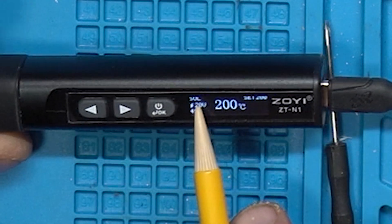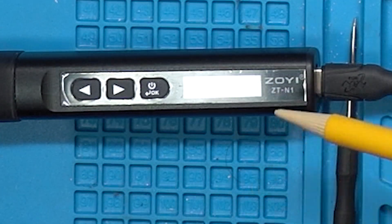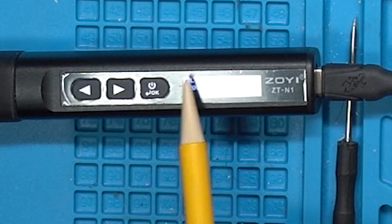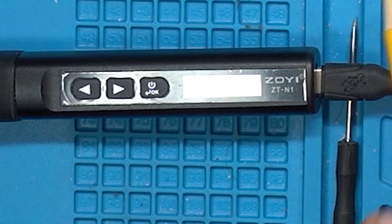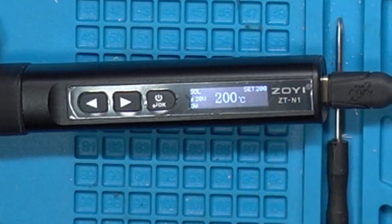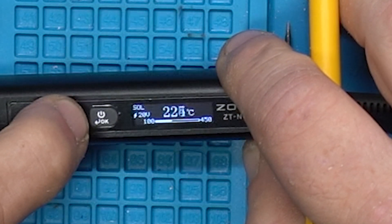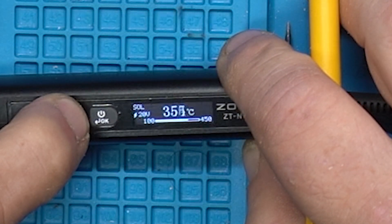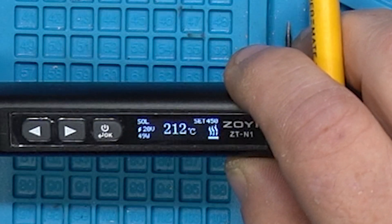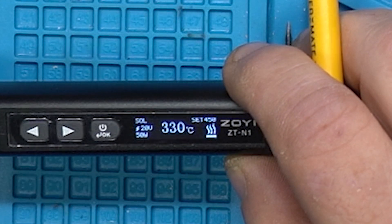You've got SOL in the upper corner right here. Now, that's not relevant to this iron. If it was the N-2, it would be indicating it's in soldering iron or multimeter mode, because the N-2 has a multimeter built into it. And then of course you're showing your set temperature. While it is in operation, you just run the temperature up and down — the maximum of 450 degrees Celsius. And there she is, running on up. It gets up there pretty quick.